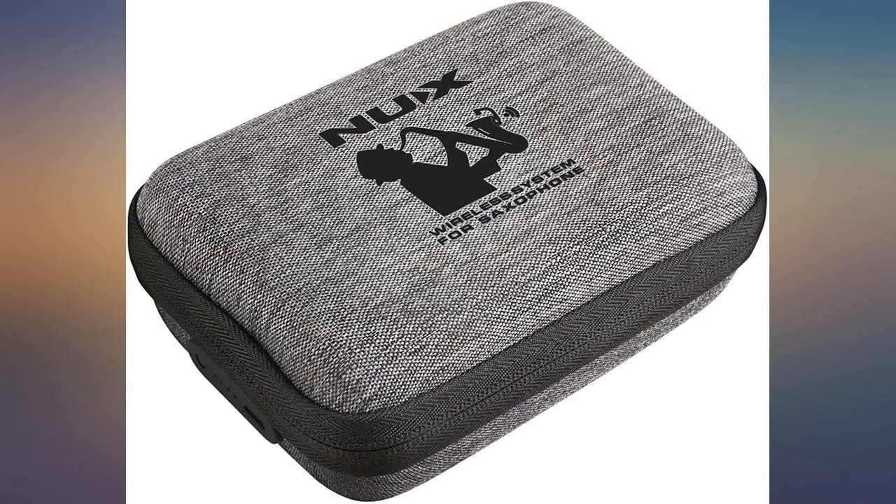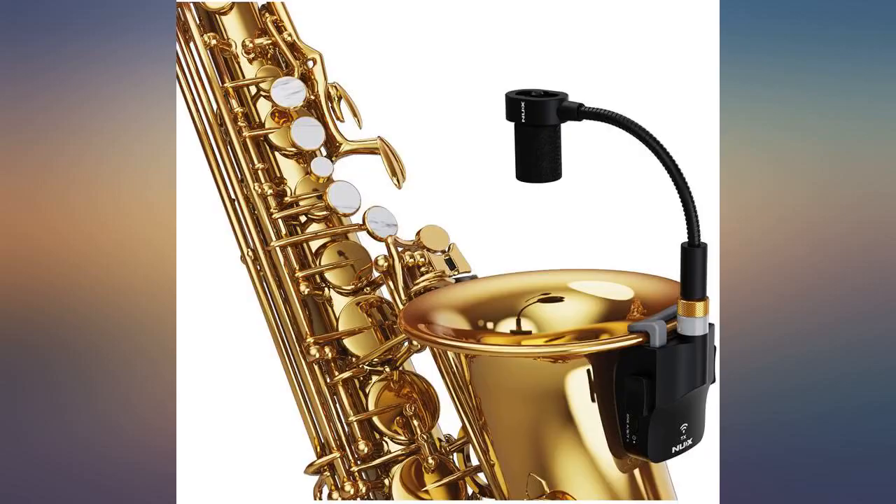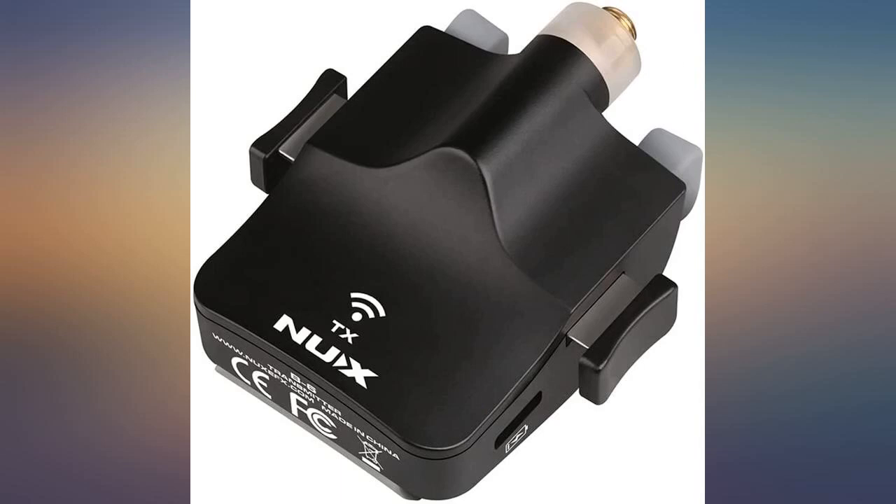The sound is amazing, crystal clear, easy to use and operate, good range — the saxophone came to life. I will recommend to others. Sound and build quality is great, connection is reliable, price is very reasonable, highly recommended.